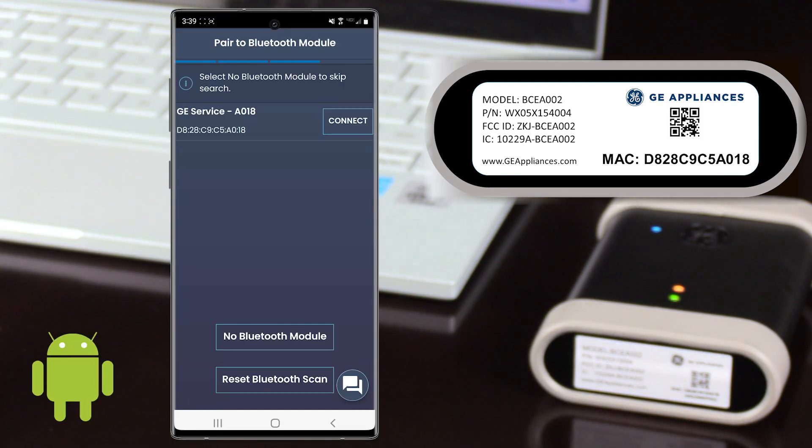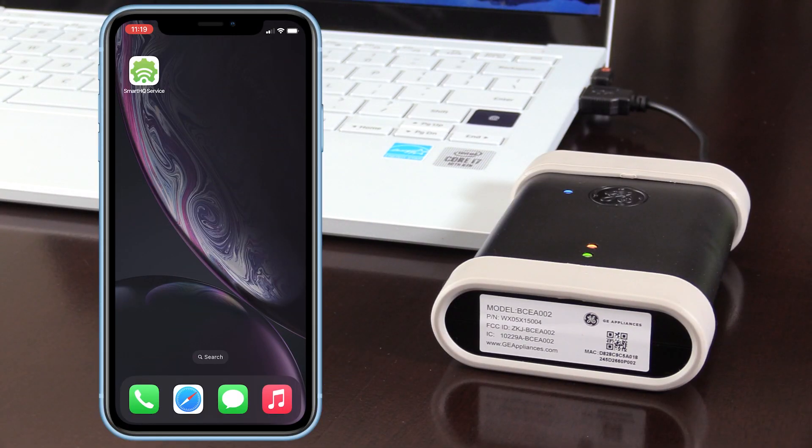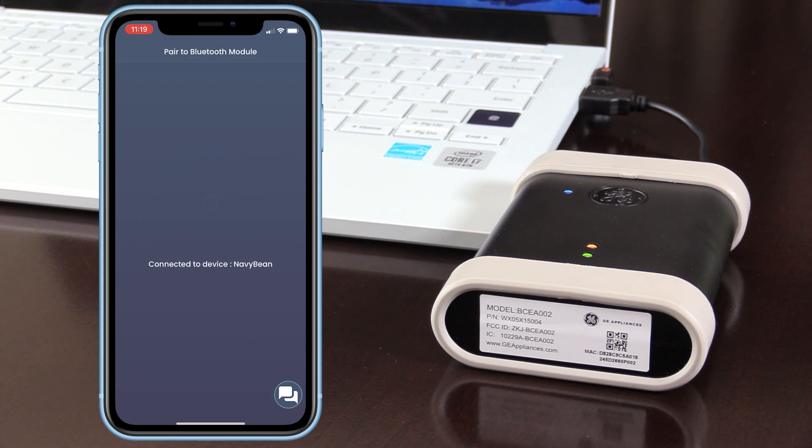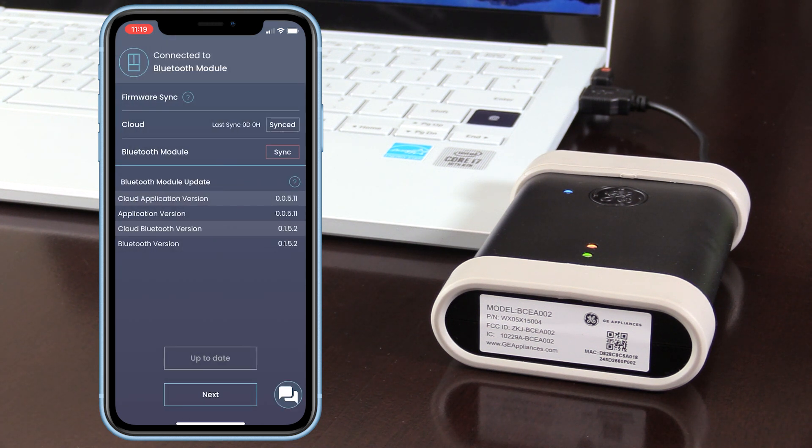Android devices can connect to the module through the app. Now, open up the Smart HQ service app and sign in using your login credentials. The Bluetooth module will connect to your mobile device and when you see the update screen, tap the button labeled Sync.